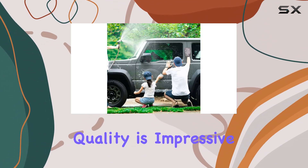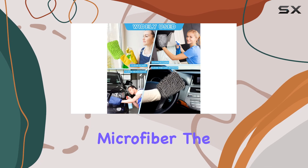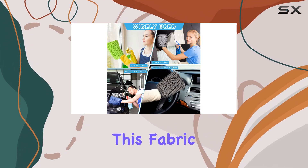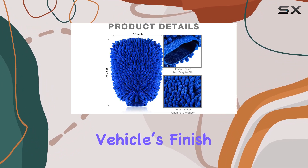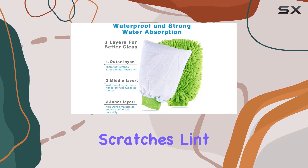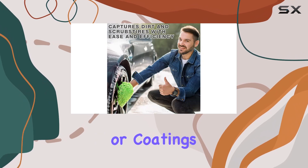First off, the material quality is impressive. Each mitt is crafted from a soft chenille microfiber. The plushness of this fabric is not only soothing to touch, but it's designed to protect your vehicle's finish. This means no scratches, lint, or swirls — a crucial factor when you're dealing with delicate paints or coatings.